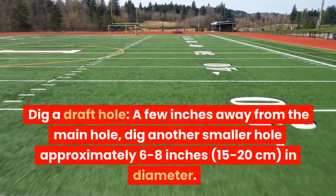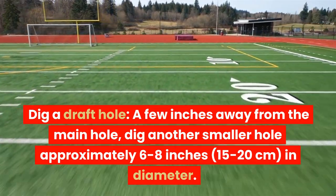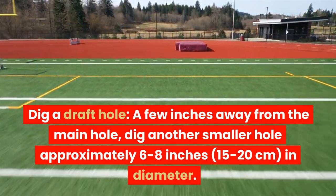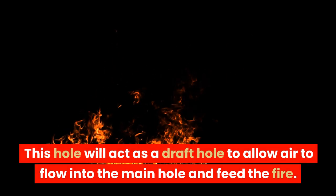Dig a draft hole a few inches away from the main hole. Dig another small hole approximately 6 to 8 inches (15 to 20 centimeters) in diameter. This hole will act as a draft hole to allow air to flow into the main hole and feed the fire.